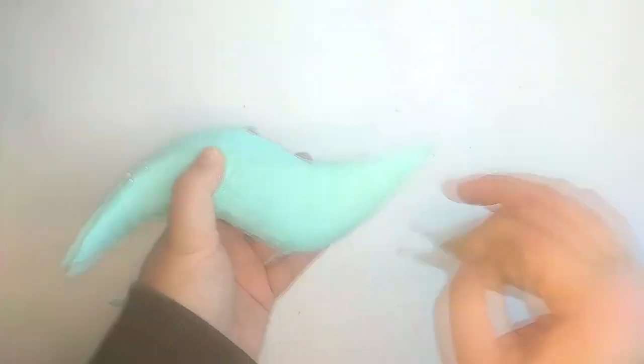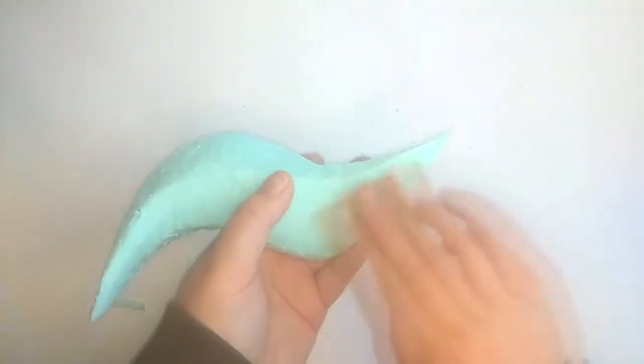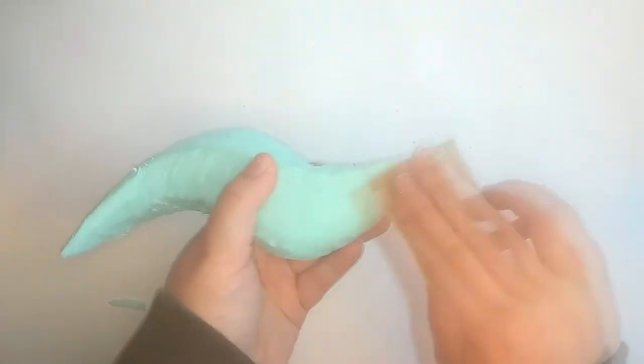Now that our base has been successfully carved, it's time to make it a little smoother with the help of sandpaper.